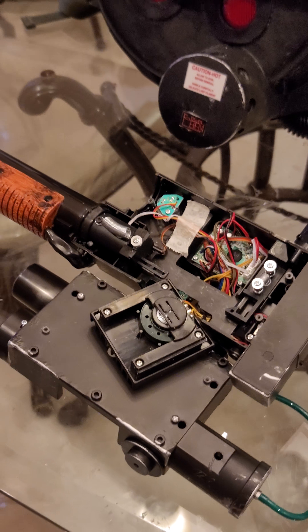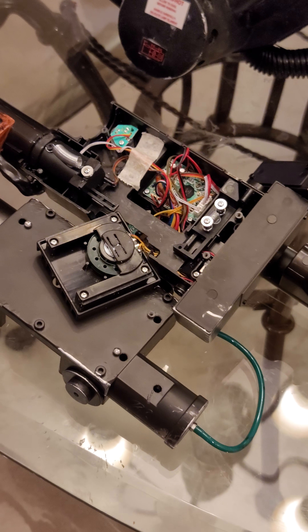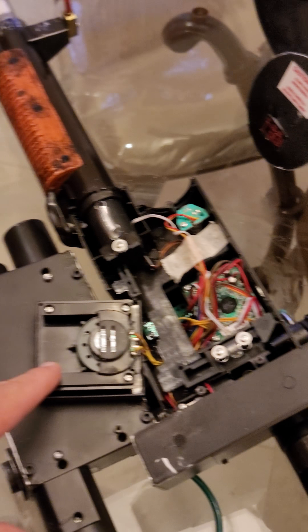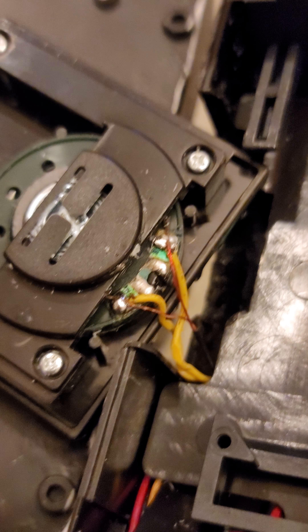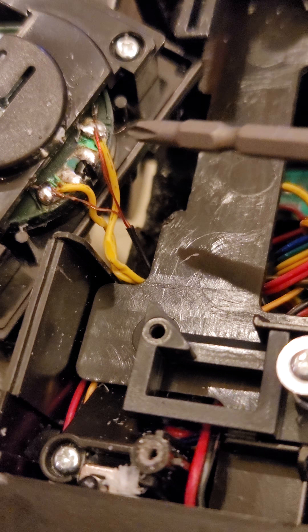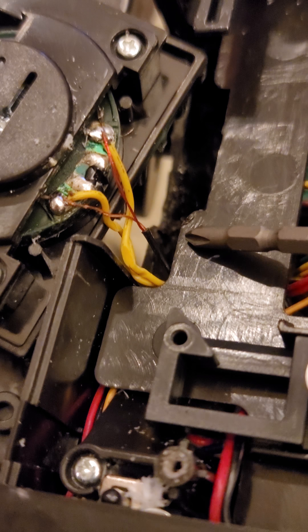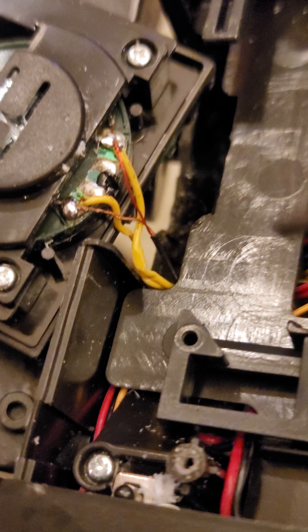For the sake of this video I've already taken apart the gun body and slipped out the heat sink which houses the speaker. There are two leads that I included on the speaker — I soldered them on. You can see this thin wire here and this thin wire here.